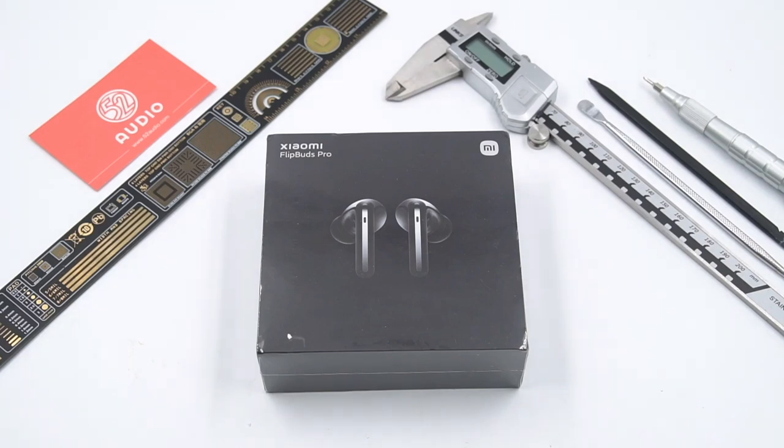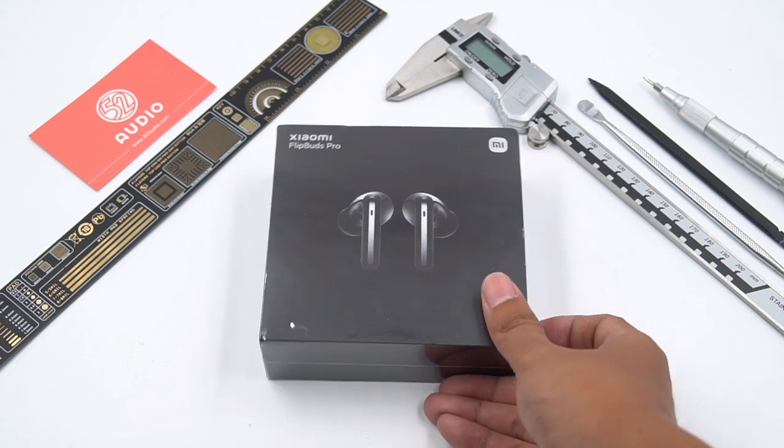Hello, everyone. This is 52 Audio. The product we're going to tear down today is the Xiaomi FlipBuds Pro wireless noise cancellation earbuds.